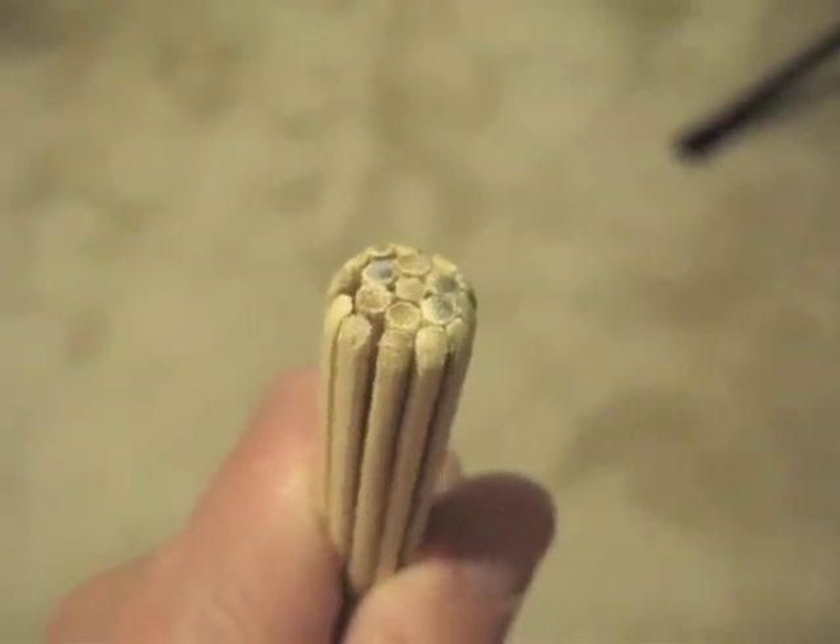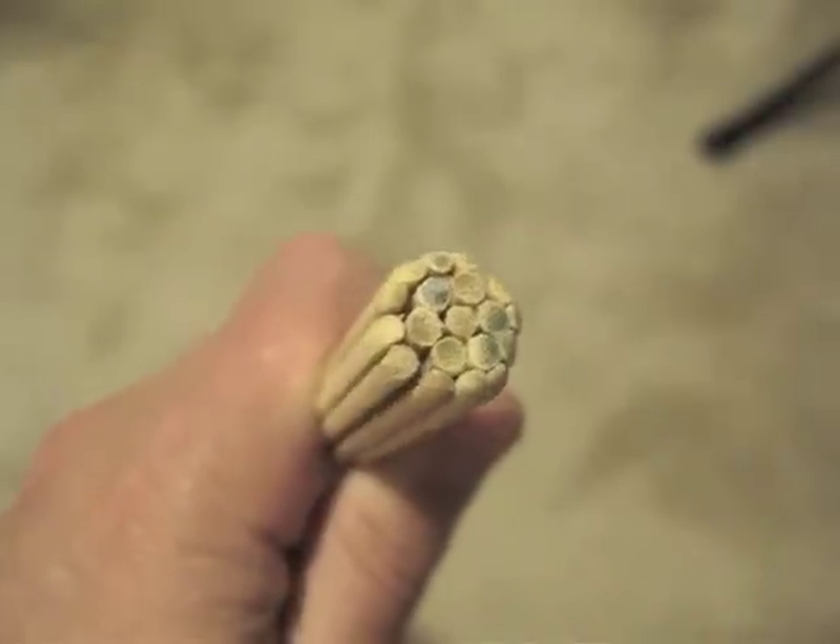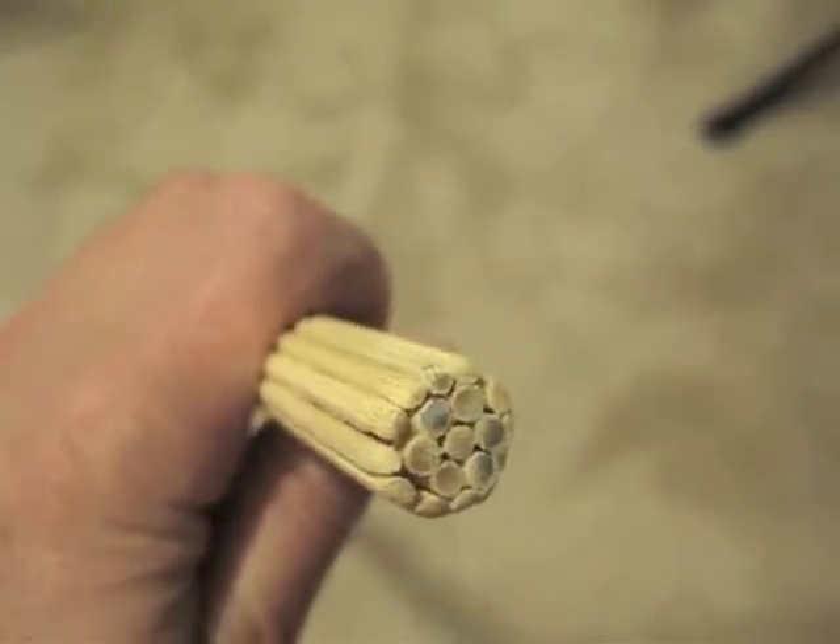First I glued six skewers hexagonally around a center skewer with carpenter's glue. Then I waited for the glue to dry and added an outer ring of twelve more skewers.